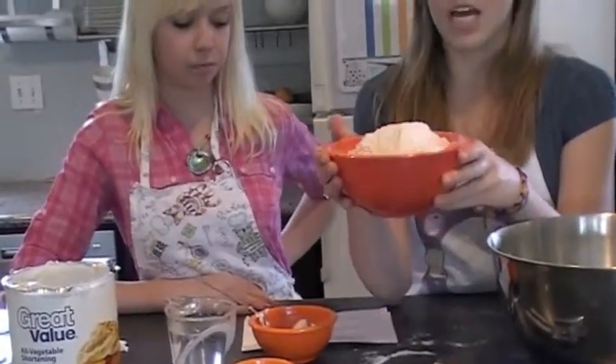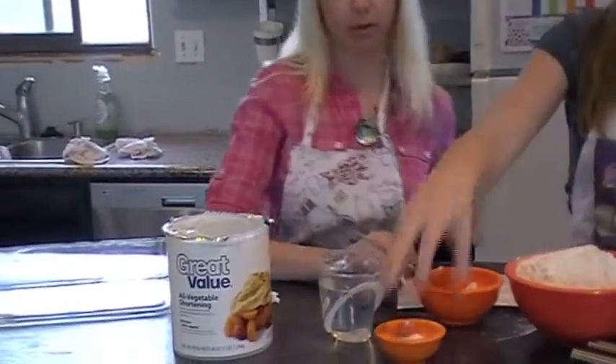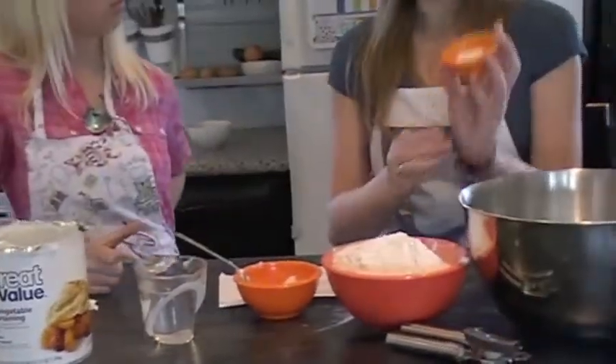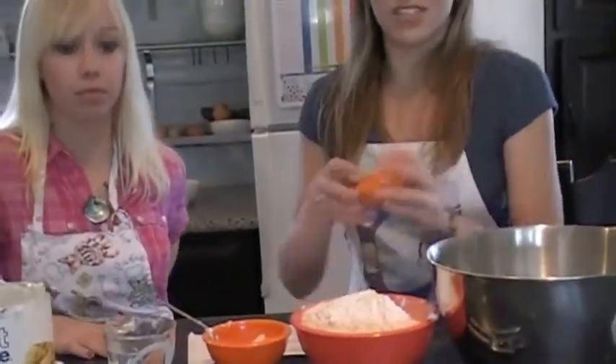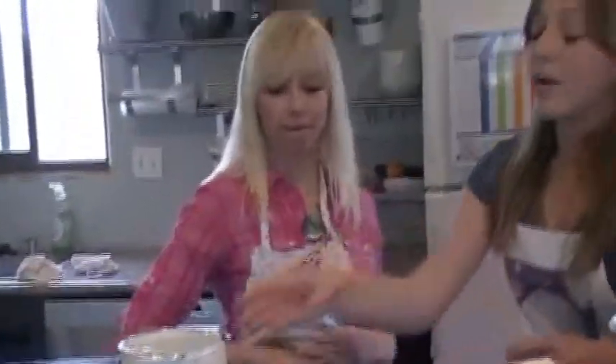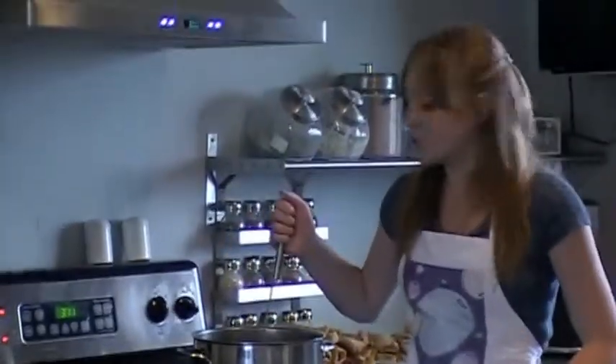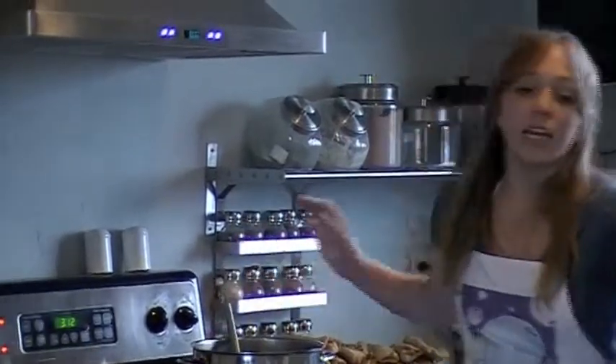First, let's introduce the ingredients. Here we have four cups of all-purpose unbleached flour, two tablespoons of shortening, and some baking powder and salt, and then one cup of water. In this pot over here, we have boiling eight cups of shortening. And then some cinnamon sugar. Now let's get started.